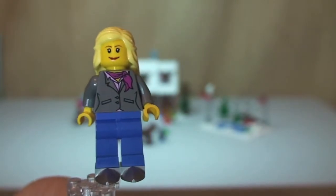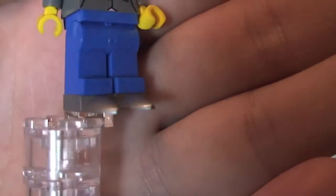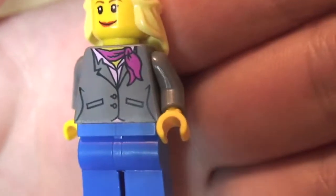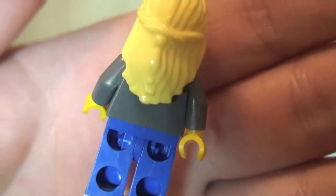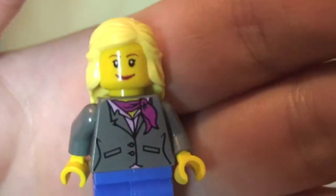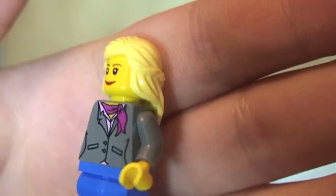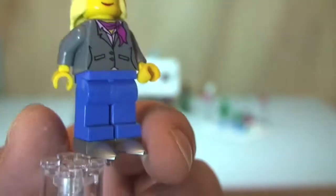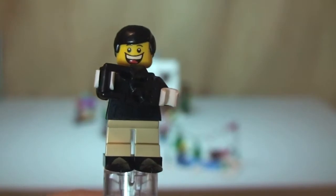Next up we have a female who is one of the skaters on the ice skating rink. You can see she's wearing ice skates, with front torso printing featuring a pink scarf, no rear torso printing. She has red lipstick and a blonde hair piece with a single-sided face. That is our first skater.